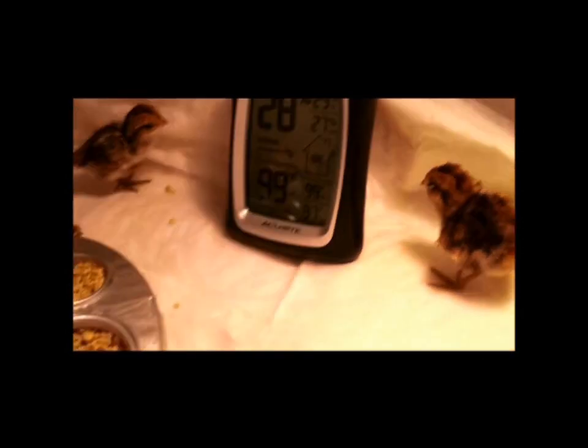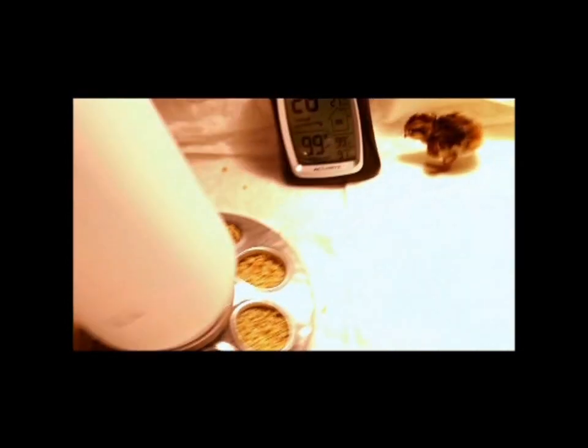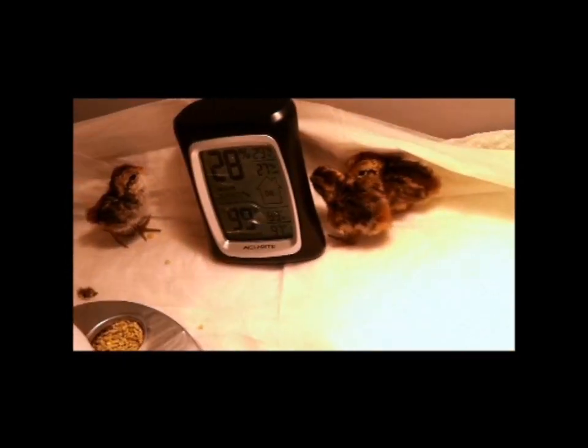These quail were just born today. They were incubated for 20 days. They are healthy. Keep the light on at 99 degrees. Give them grain and water, and when you first give them the grain and water, put a little bit in a spoon and kind of make it a mush for the first few hours — it'll really help.